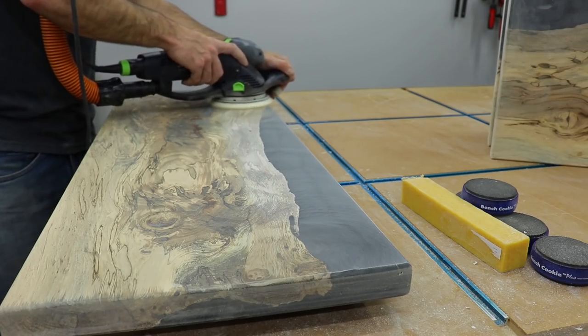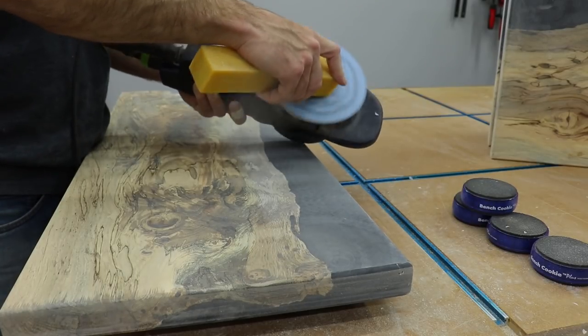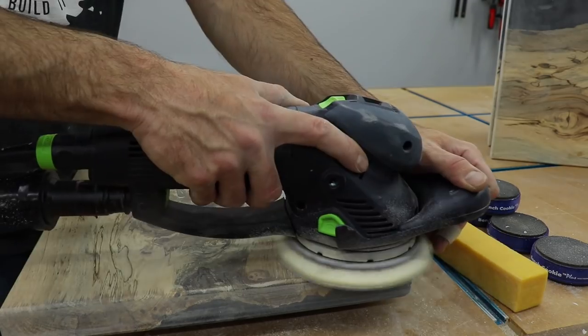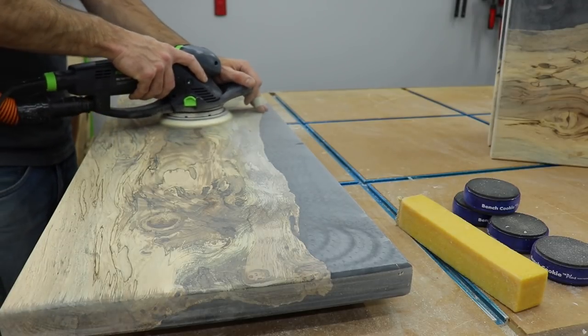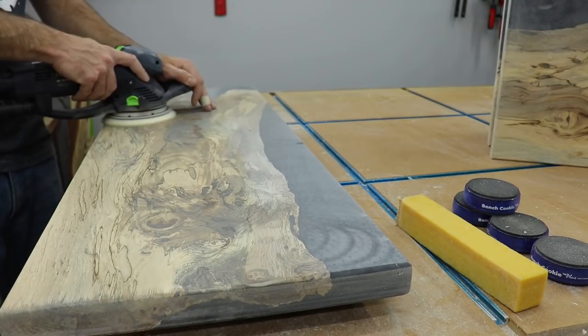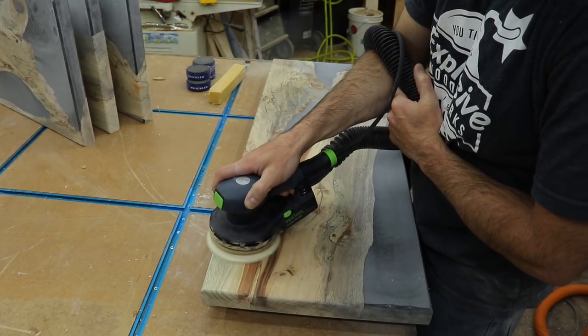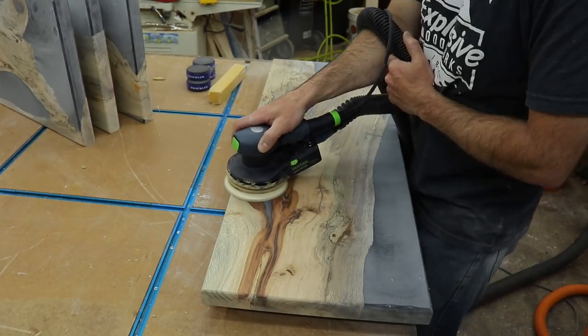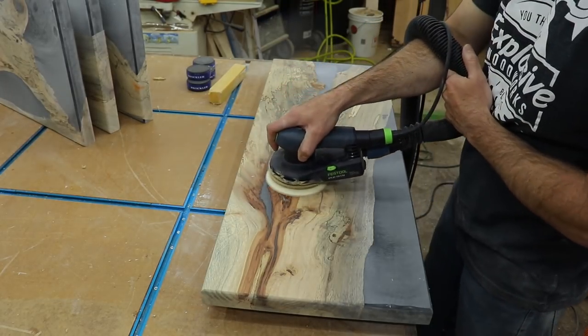Then it was back to sanding. I started with the Rotex at 80 grit then went to 120, using a rubber stick this time — which is specified for cleaning out sanding discs instead of a shoe, although the shoe did work. Then I switched to my finishing sander and went through the grits from 120 up to 180 on the wood and up to 400 on the epoxy.